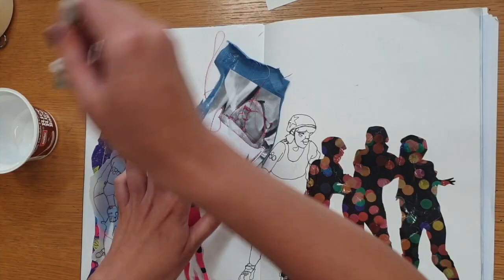Stick your experiments to your sketchbook page to finish off. I used PVA glue for the fabric parts and a glue stick for the paper parts.